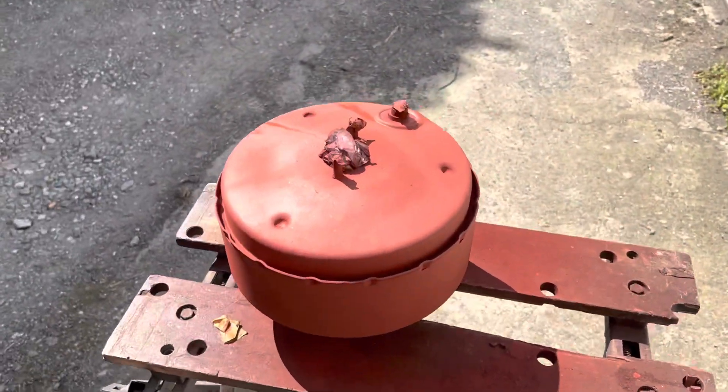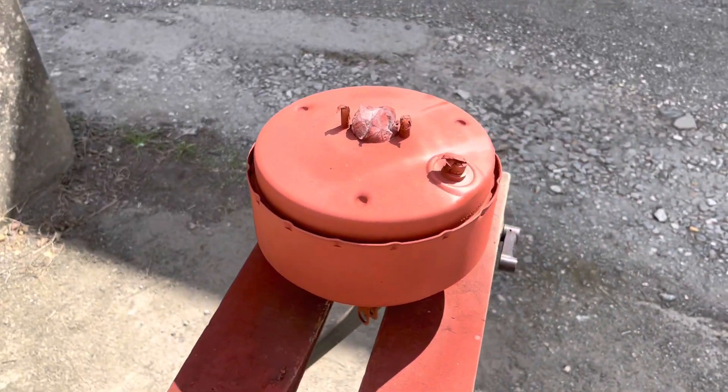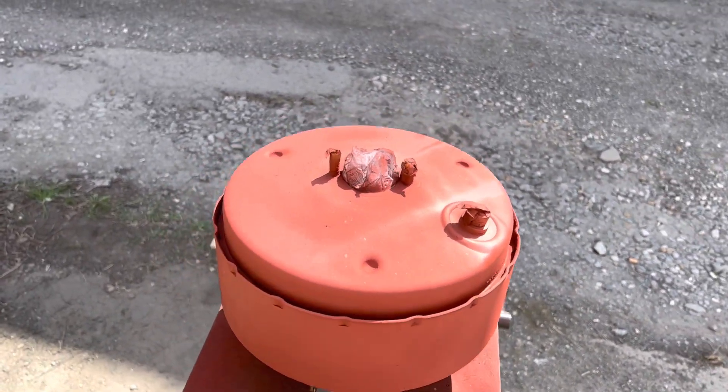Two coats of rust encapsulator and then we'll come back tomorrow when that's dry and top coat that with the Eastwood chassis black.